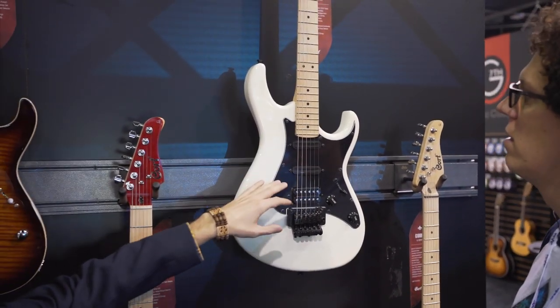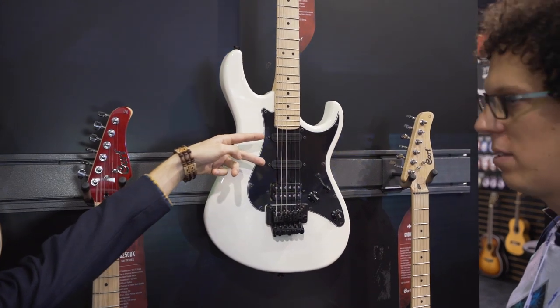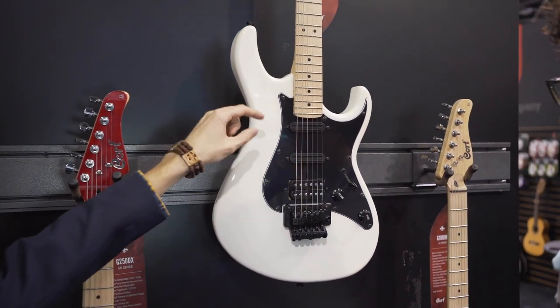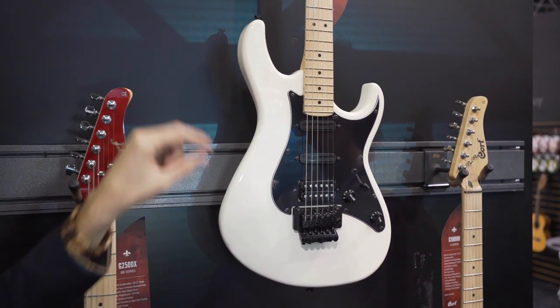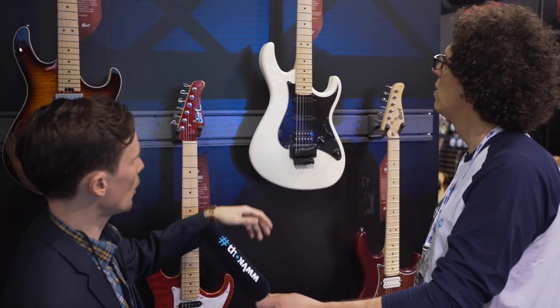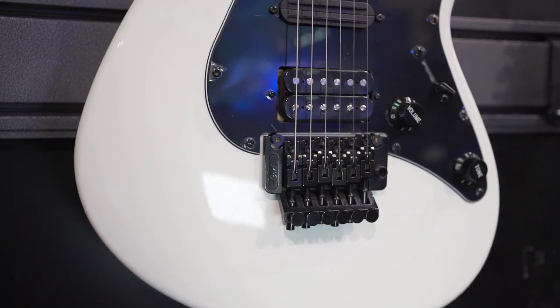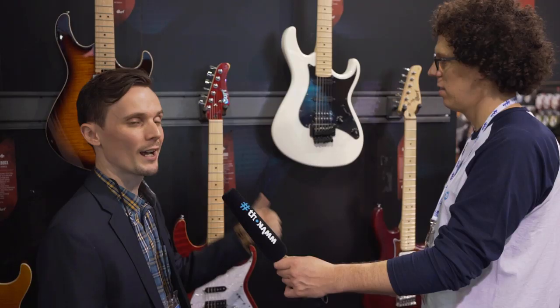We have an HHH pickup configuration — these are rail pickups in a single coil slot. It's a beautiful guitar in a black pickguard with that white finish, just really striking to look at. So check that one out for 2020.